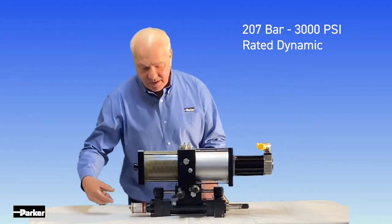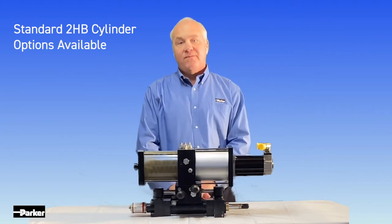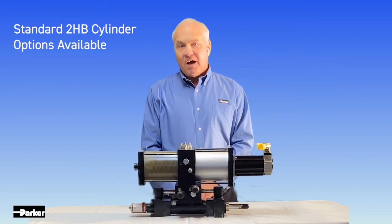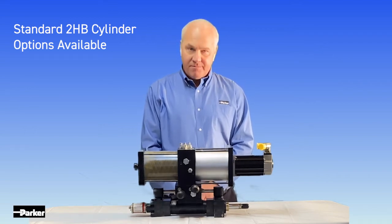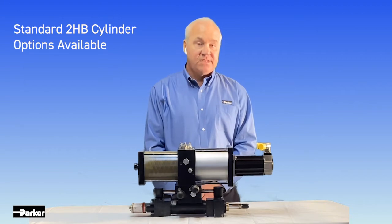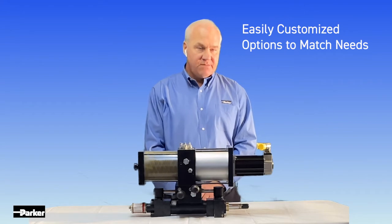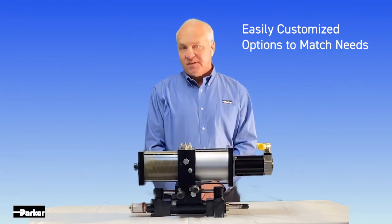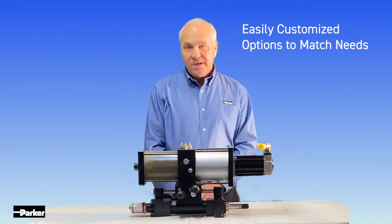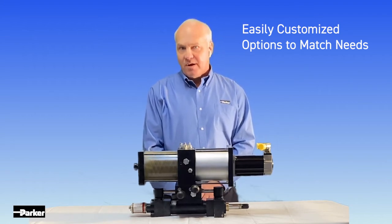The next area of the HAAS 500 is our lower manifold assembly. The lower manifold assembly is where your hydraulic circuitry resides. Standard catalog options available are pilot-operated checks, counterbalance valves, as well as dynamic counterbalance valves. Our lower manifold is easily customizable with such features as a decompression solenoid, a float condition, as well as any kind of accumulator fail-safe override functions.